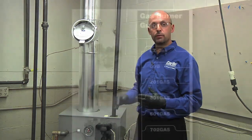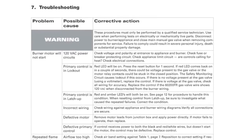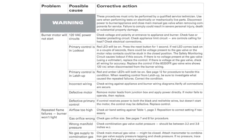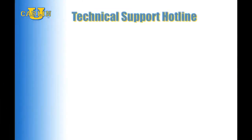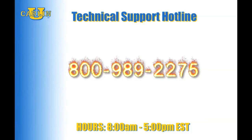If you have any questions, please refer to our troubleshooting section on page 17 in our manual. We also have a technical support hotline that's open 8 a.m. to 5 p.m. Eastern Standard Time. That number is 1-800-989-2275. Thank you.